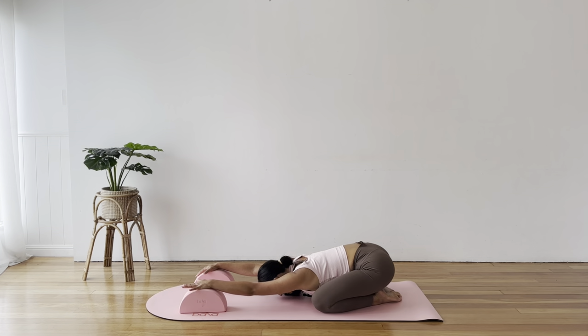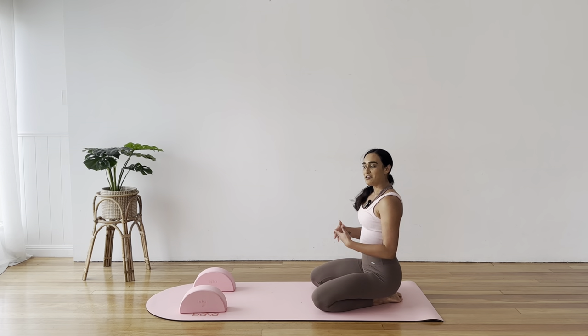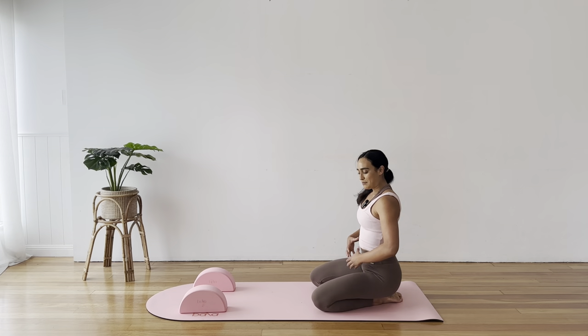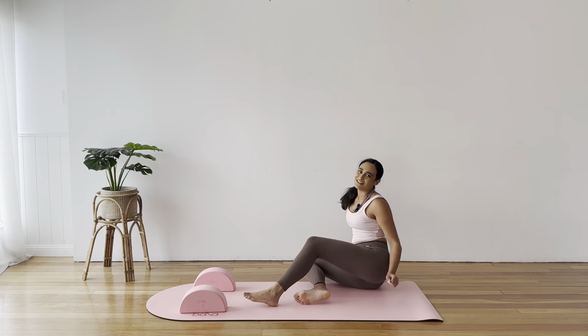Breathe in here into the chest and into your shoulders. Last breath in. And release. Now we're into the release section of our class. We'll do a little bit of core to make our way down onto our back.